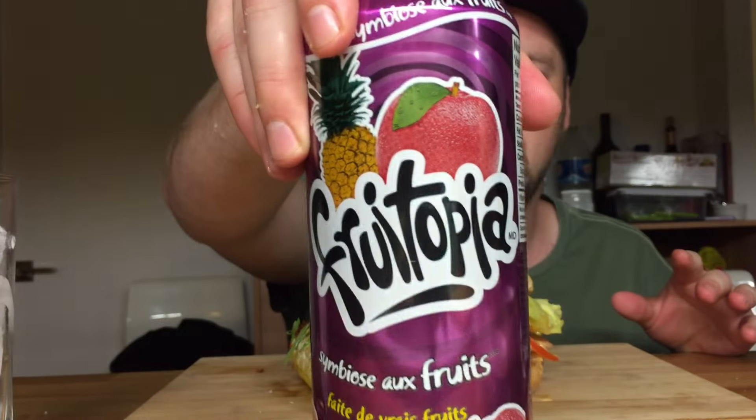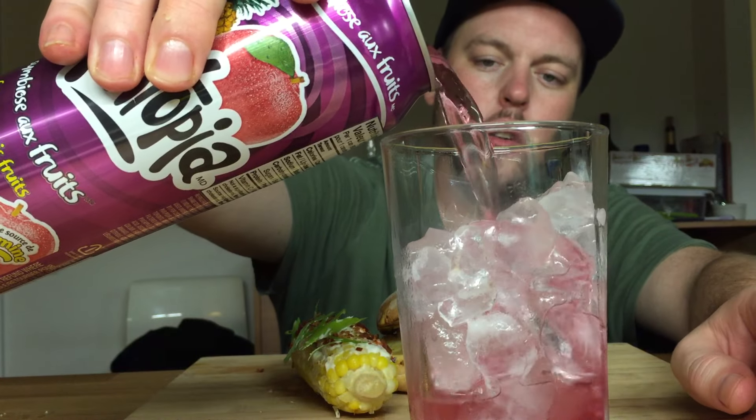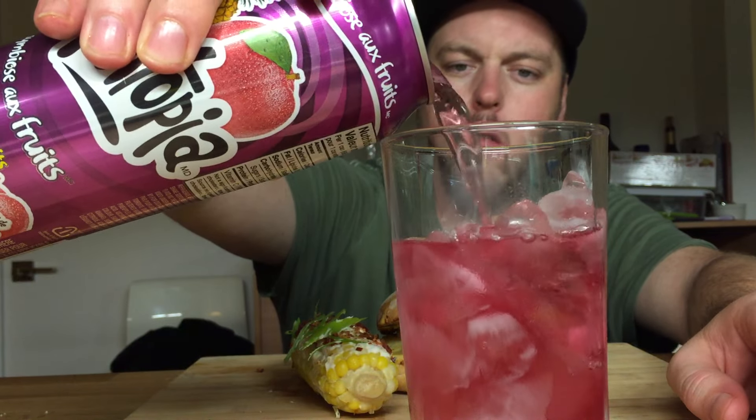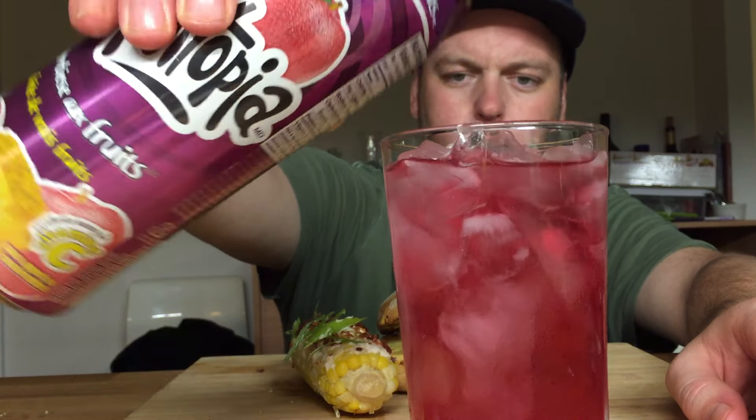Fruitopia to drink — fruit integration. You guys have seen this before; I had it in my Chinese egg roll video. It seems like people in America are desperate for fruitopia because I had a bunch of people hit me up like 'yo, send me some of that, I'll pay you extra.' I mean I would, but that seems like a lot of effort.